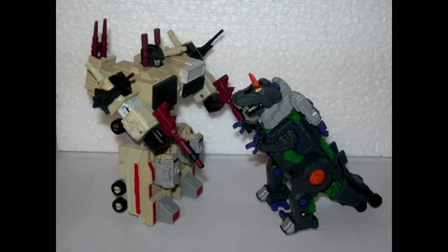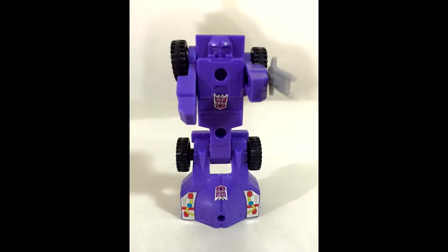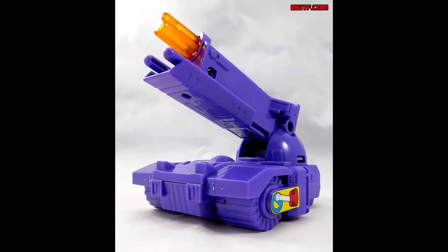And like Metroplex's minions though, you never hear much out of Trypticon's built-in robots — Full-Tilt the car, and Brunt the tank.